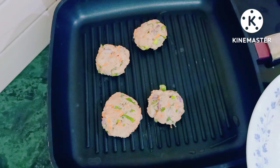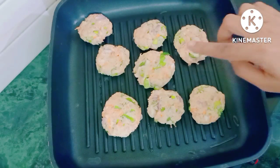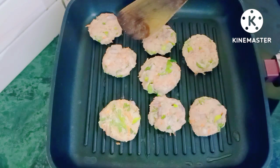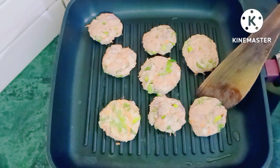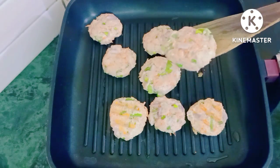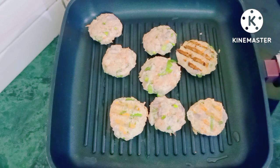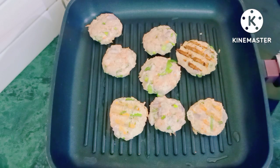Look at the beauty — I have put all the kebabs in the grill pan. You can also cook them in a normal pan. I have kept the gas flame on medium. From both sides we have to cook for 3 to 4 minutes, so we have to cook it properly. Let's flip all the kebabs one by one. Look at the amazing grill marks on the kebabs — it looks very flavorful.